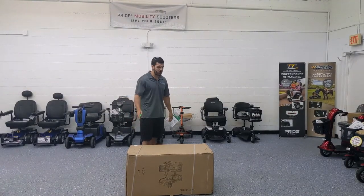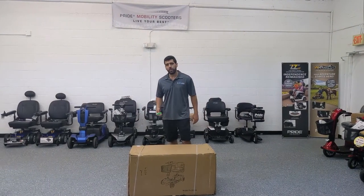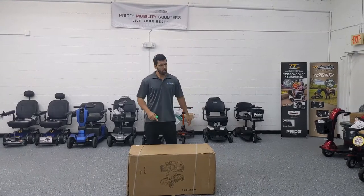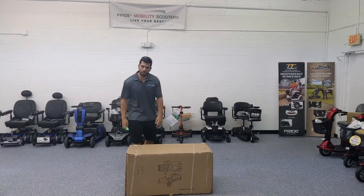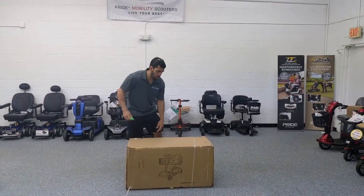I'm going to show you how to disassemble it, assemble it, and how to get started. If you order one online, it ships to your home — free shipping and tax free. It comes on a wooden crate. All you have to do is take it off the wooden crate and then begin to cut open the box using a box cutter, a knife, or a pair of scissors.